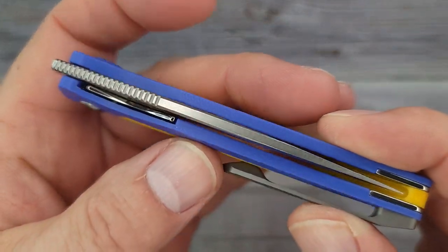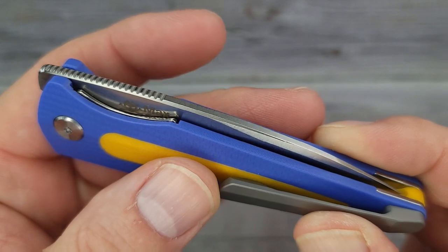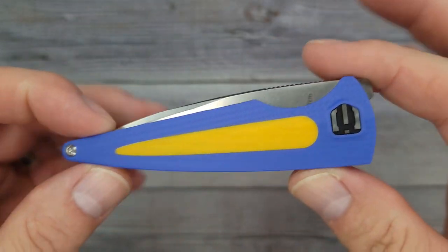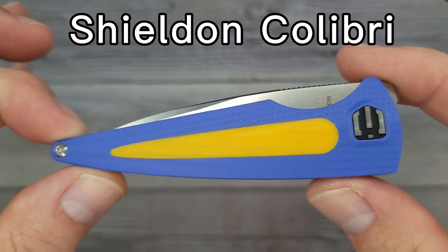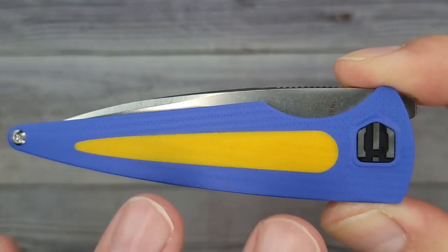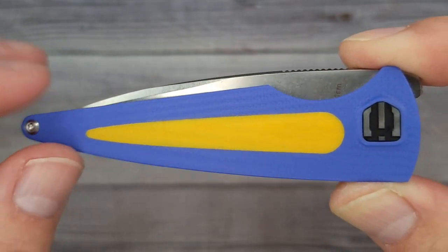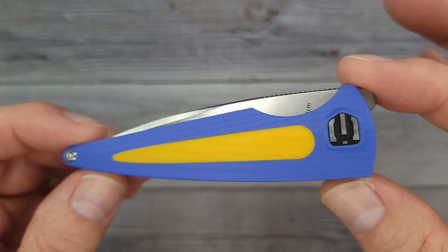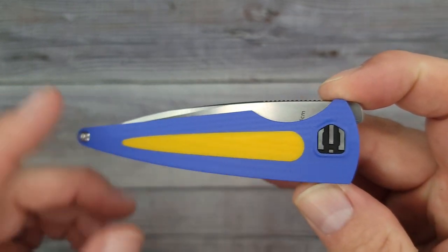Hello, Bees Bladers, welcome back and welcome new viewers to the channel. Today we're going to do a quick review and disassembly of this bad boy — this is the Shielded Knives Calibri. If you're looking for a lightweight everyday carry knife that isn't scary, with a minimalist design, this might be up your alley.